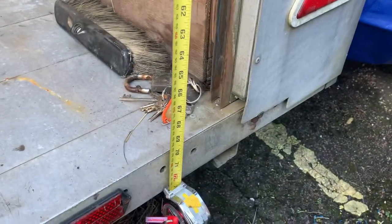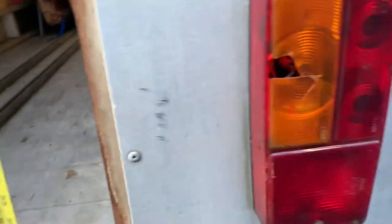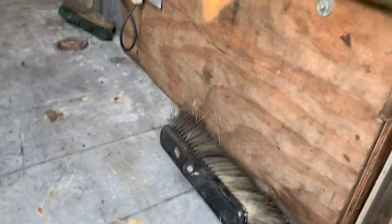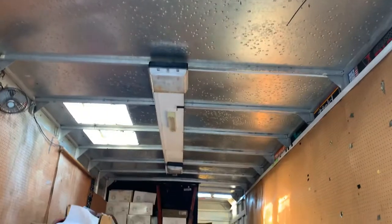The height of the top is 70 inches. These obviously open fully out so you actually have more space. If you were to take out the bits I've added - I put boxes in - this is for battery charging, 240 volts. We've got 12 volt and 240 volt lighting.